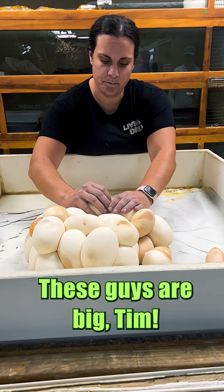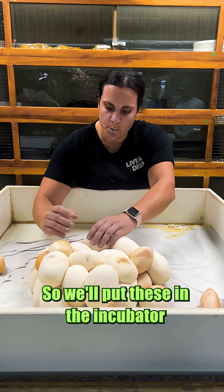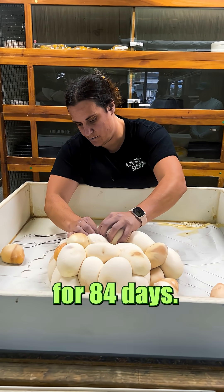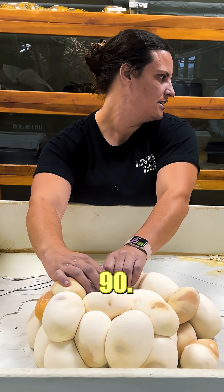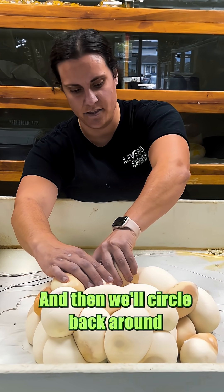These guys are big, Jim. The ones that we got are healthy, so we'll put these in the incubator for 84 days. What's the temp — 90? 92? 90 degrees. And then we'll circle back around. Let me bring them towards me.